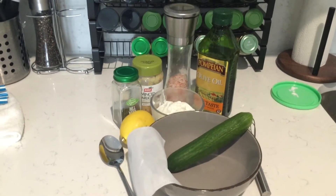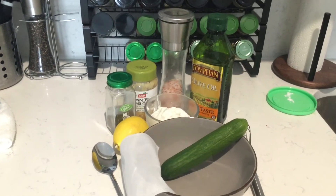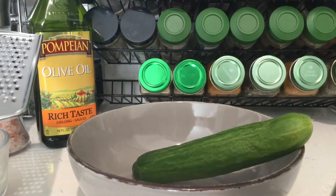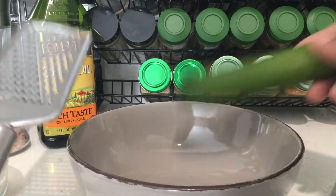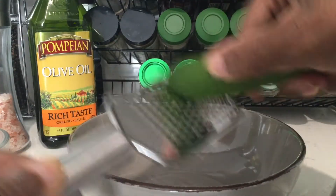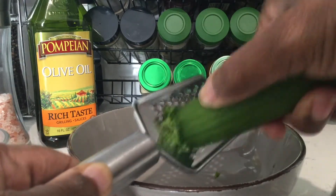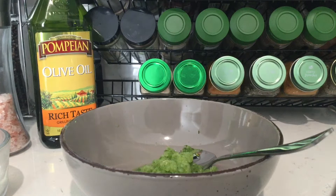Hey guys, today I'm going to show you how I make my tzatziki sauce. I told you I would come back and show you how I did it. The first thing I'm going to do is grate my cucumber.